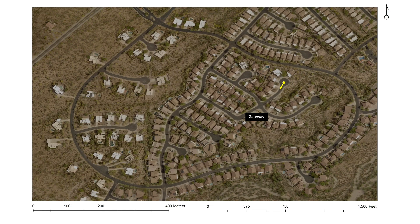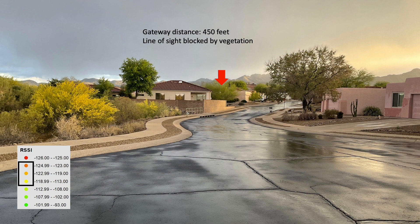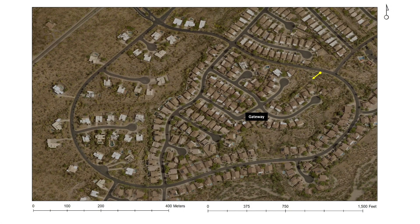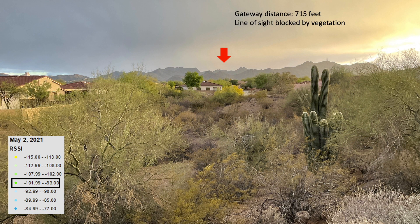Moving a little bit further north into the cul-de-sac — my home is still visible about 450 feet away, but I don't have direct line of sight with the antenna serving that gateway, since it's blocked by that large Palo Verde tree. Now I'm on the main loop serving my community. Here's the RSSI at a distance of 715 feet with the view of my gateway partially blocked. Things improved significantly when I turned adaptive data rate off and slowed my walk.